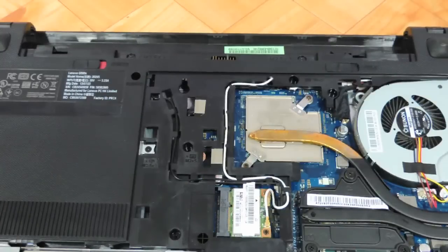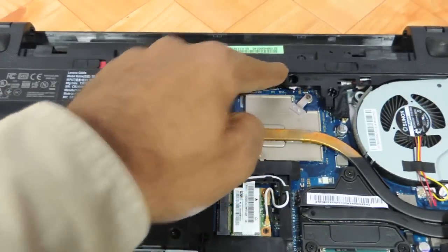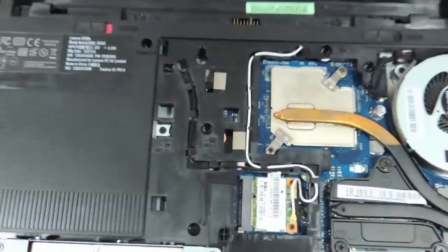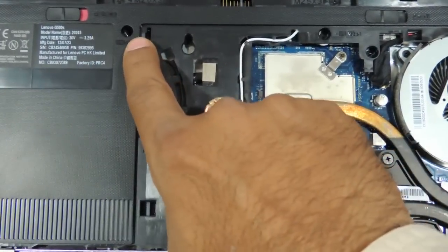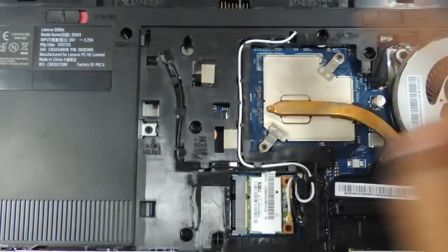Now coming to the keyboard — people who want to remove the keyboard just need to remove another 3 screws. No need to remove the hard drive or the RAM, just the keyboard screws. One screw is over here, another is over here, and the third one is over here. You need to remove these 3 screws.